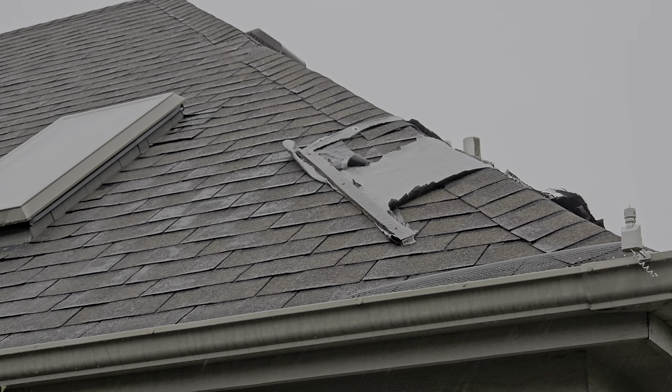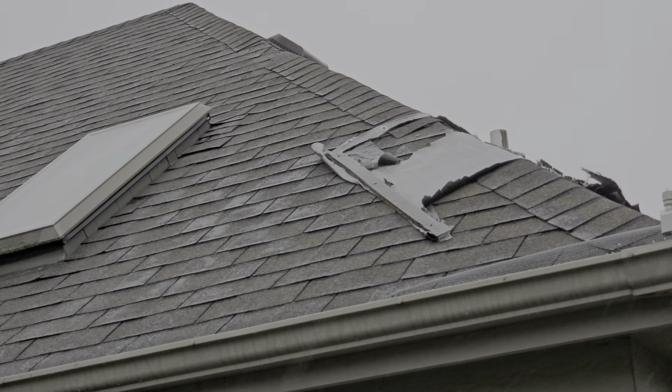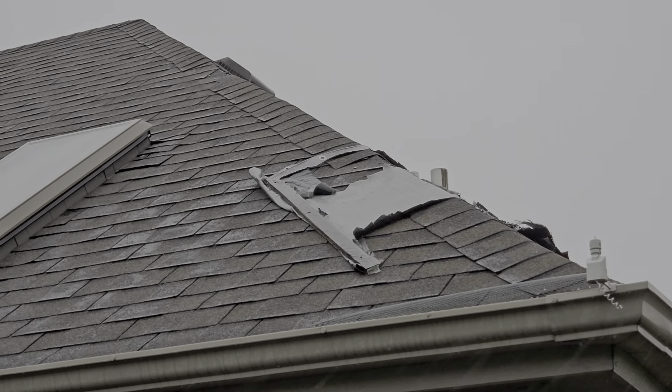Yes, the elephant in the room — it's an old roof, an old discontinued three-tab shingle. The place probably doesn't even have insurance; it's bank-owned. Some real estate person out of another state said hey, check it out. So we're talking about the damage they've caused and we're going to go around the other side.